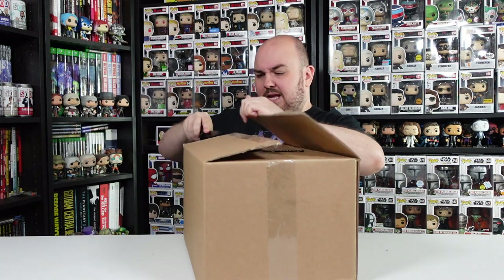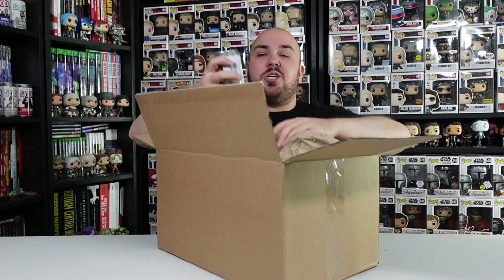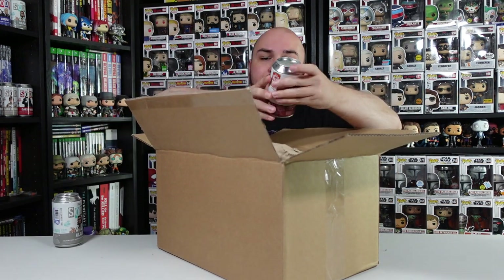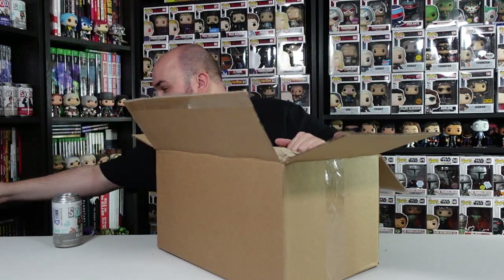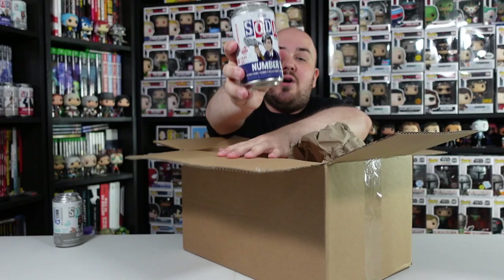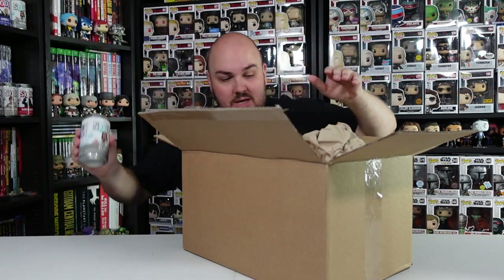Let's get into the next FunkoEurope box - there's a bunch of sodas in here. We are going to open one on today's video - it's Klaus from the Umbrella Academy, because I accidentally ordered two. We also have Ralph from Wreck-It Ralph at 8,000 pieces, Black Adam from the DC Universe also at 8,000 pieces, and Number Five from the Umbrella Academy - those will go towards the soda video. We will open up this Klaus in just a second.